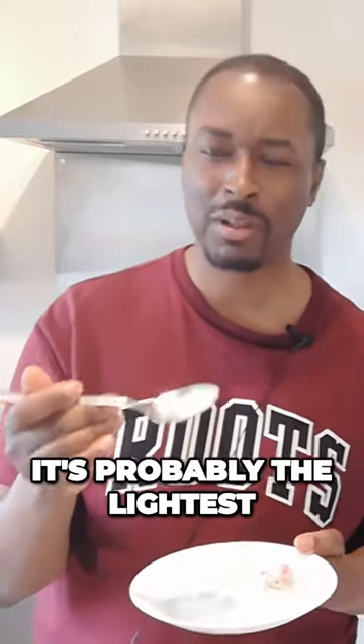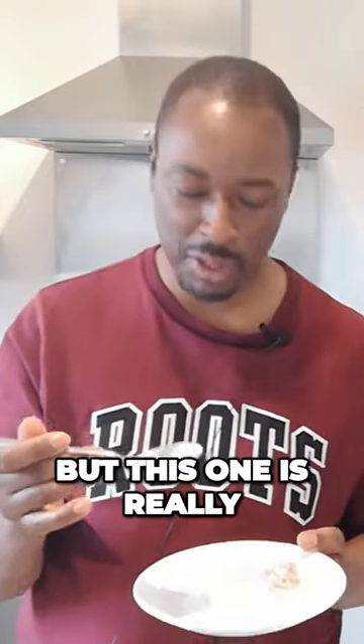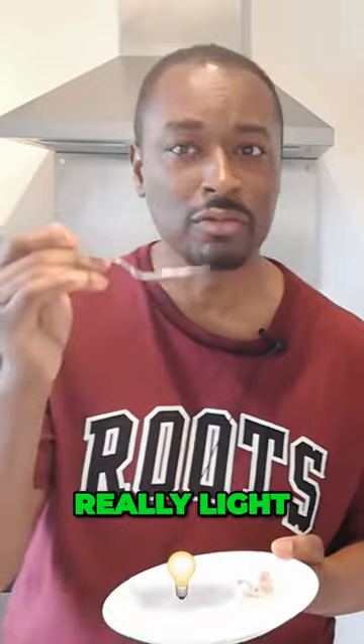It's really light — probably the lightest ice cream I've ever had. Some ice creams can be a little bit heavy, but this one is really, really light. And it has a very quick melt in the mouth. So far, so good.